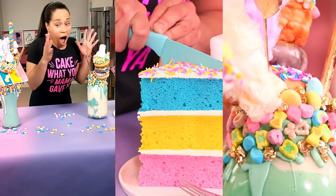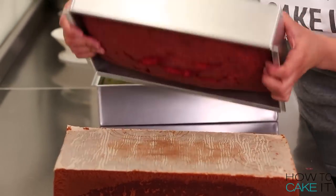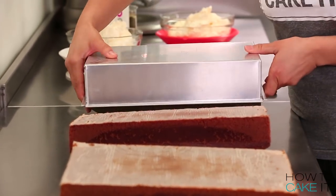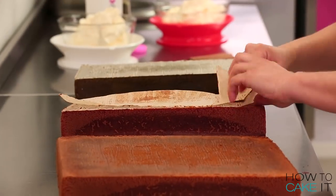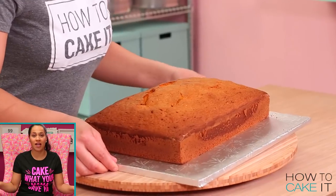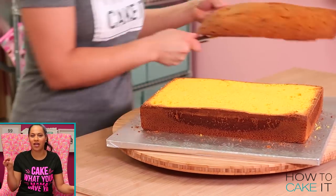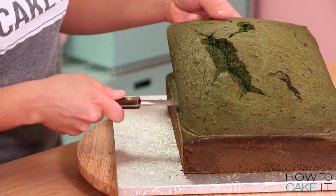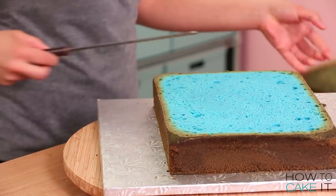I'm going to make two different Lucky Charms Freak Shakes and a slice of cake to go with each one. To begin, I baked 18 pounds of my Ultimate Vanilla Cake in three rectangular pans. I dyed each pan a different color — I chose the rainbow marshmallow from the Lucky Charms, and I dyed my cakes the same color: pink, yellow, and blue.